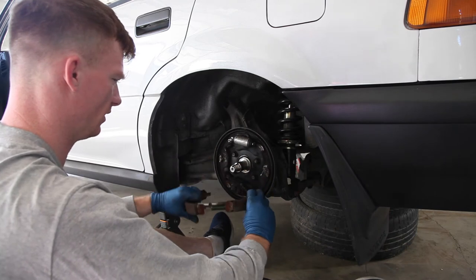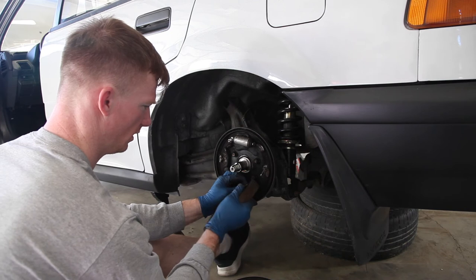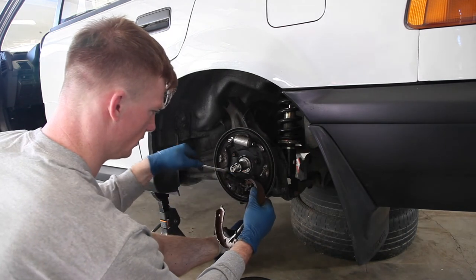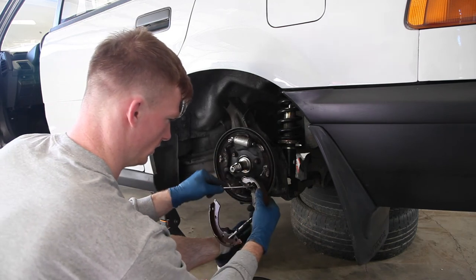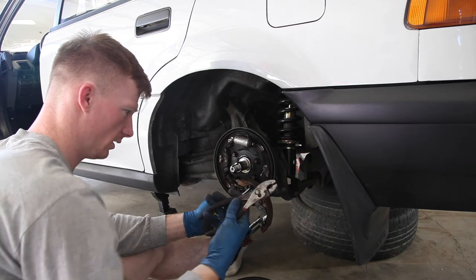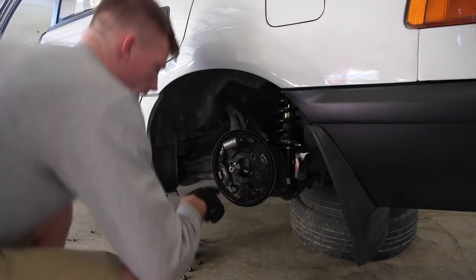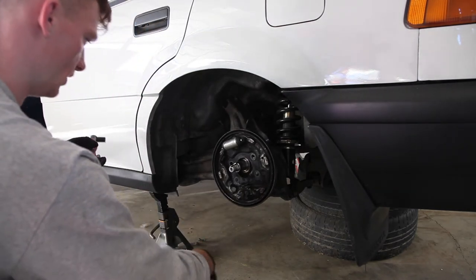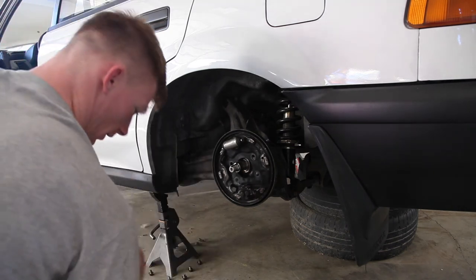Now I've got to get the e-brake cable out. The way I did that was grab a screwdriver, hold it close to the bracket, closer to the front of the car, and kind of pry it up from the cable. Get that line out at all costs. I ended up just getting bolt cutters and cutting the cable — didn't want to deal with it anymore.